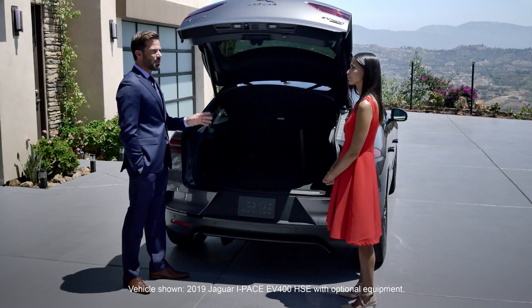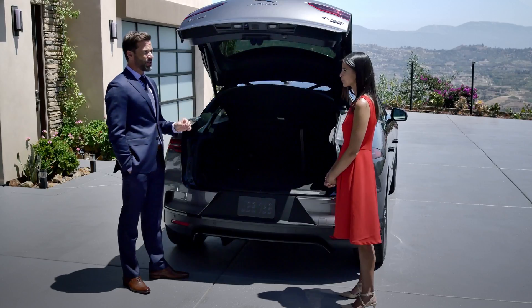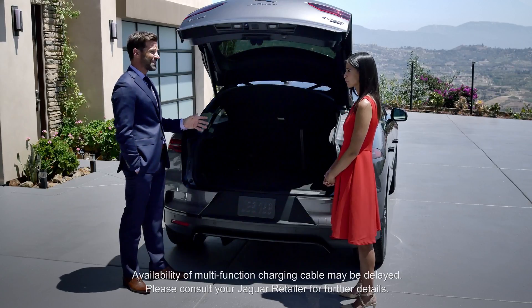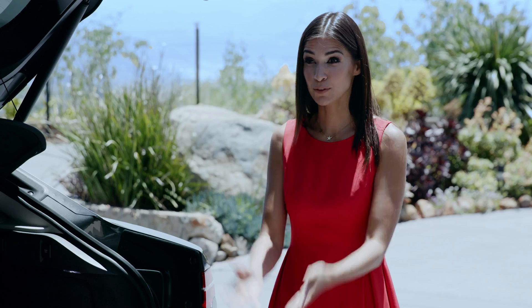Just so I get this — I understand that the multifunction charging cable, which is supplied with the I-PACE, can be used for top-up charging from a normal domestic outlet. Correct. But I'm also getting the impression that I may not use the cable very much. That's right.